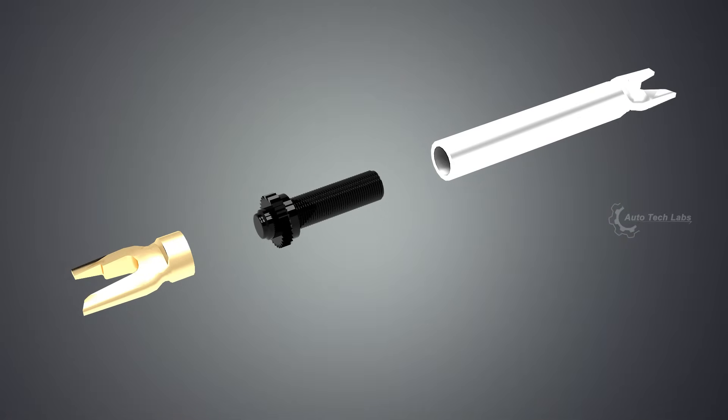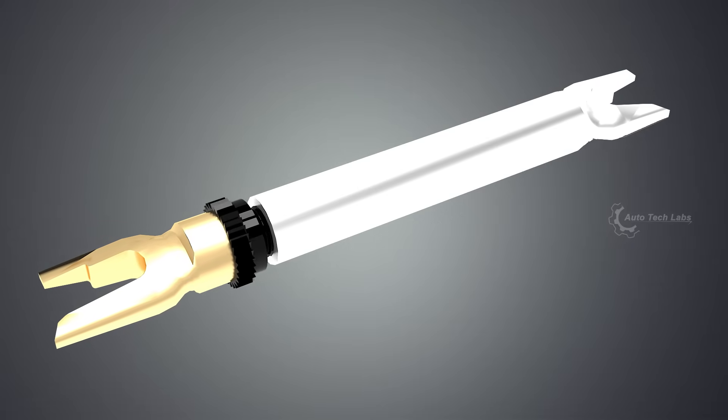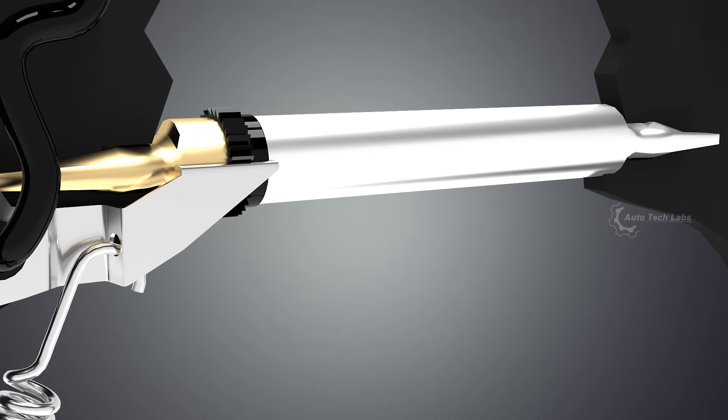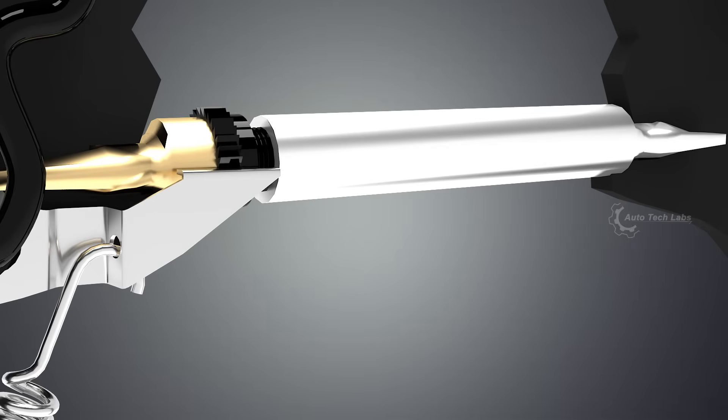The adjuster makes sure that the brake liners remain close to the drum as the liners wear down. As you can see, it uses a screw mechanism to increase its length between the shoes. Each time the car brakes while in reverse, the cog is pulled down by the pin to push the shoes against the drum.